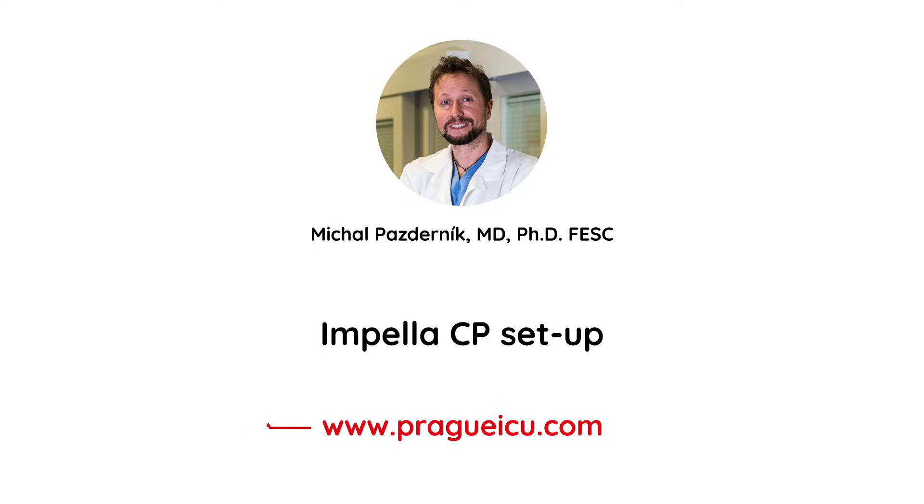Hi guys, welcome back to Prague ICU. Today we are going to demonstrate how to set up components for the Impella CP and how to transfer the initial setup configuration of the Impella CP to the standard configuration.